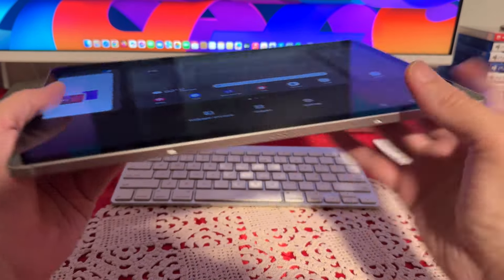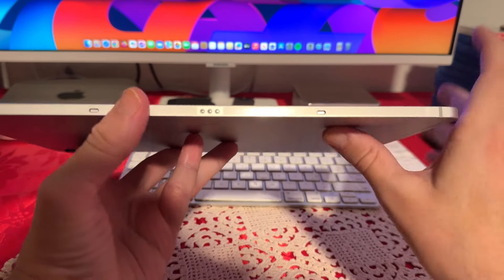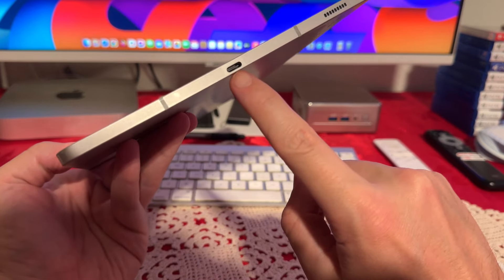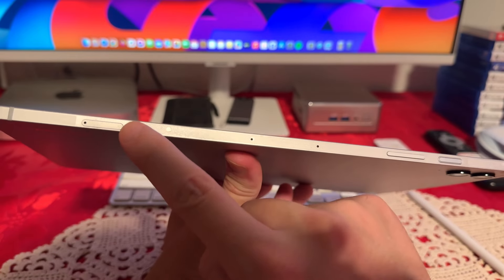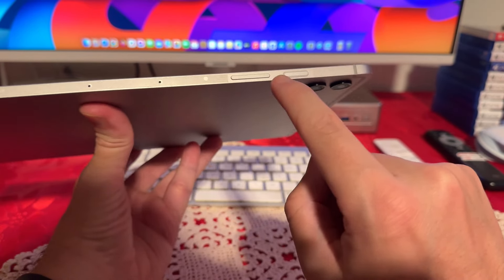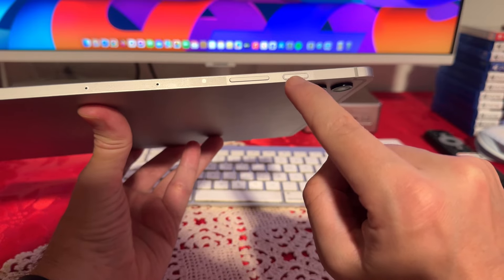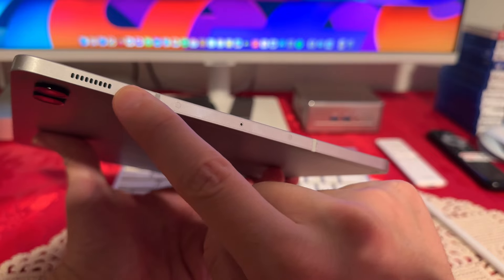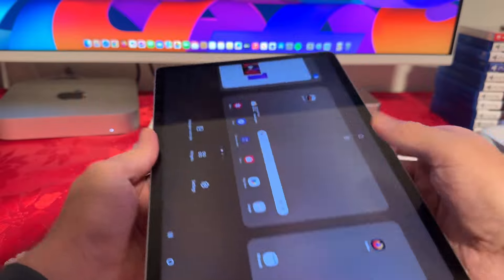Now let's go over all the inputs. On the bottom, we do have those three pins for the keyboard. On the right side, we have USB-C for charging and a speaker. On top, we have the SD card slot, the volume rockers, and the power/lock button, which is also a fingerprint sensor. And then we also have another speaker on this side, and as I mentioned, dual cameras on the back.